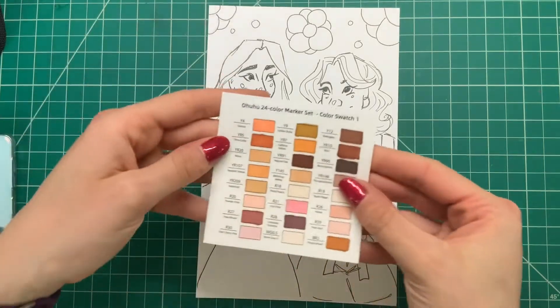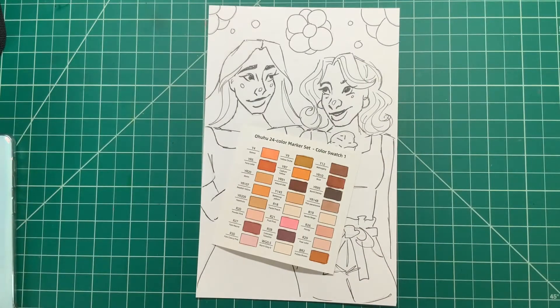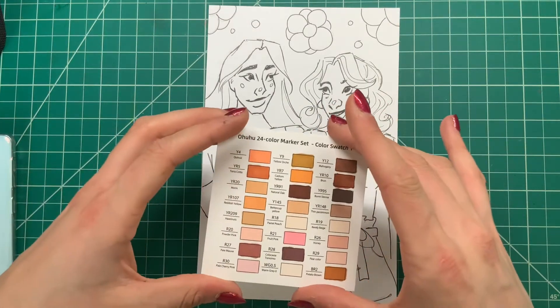Hello friends and welcome back to Sketch by Sketch. Today I'm going to be testing out this Ohuhu 24 color marker set — this is the Skin Tones set, which I recently received for my birthday.